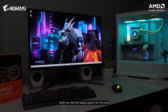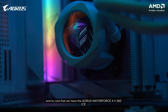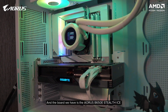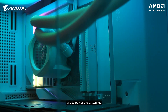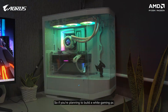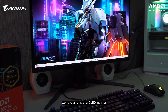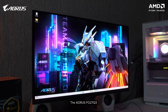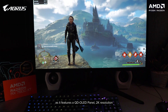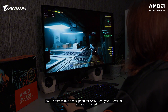Before we move forward, here are the full setup specs for the test. For the CPU, we have the AMD Ryzen 9 7950X, cooled by the Aorus Waterforce X2 360, and the board we have is the Aorus B650E Delta Ice. We have 32GB of DDR5 memory, and to power the system up, we have the Aorus Elite 1000W 80 Plus Platinum power supply. If you're planning to build a white gaming PC, you may want to consider these. Last but not least, we have an amazing OLED monitor, the Aorus FO27Q3, which is the perfect monitor for this GPU — featuring a QD OLED panel, 2K resolution, a 360Hz refresh rate, and support for AMD FreeSync Premium Pro and HDR.